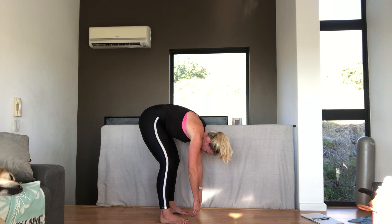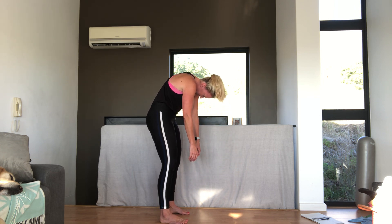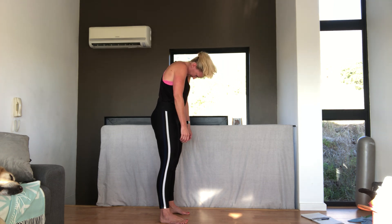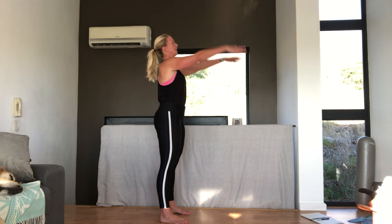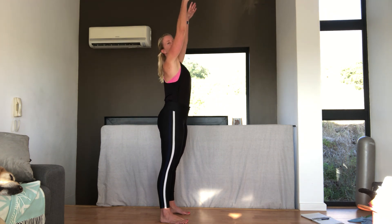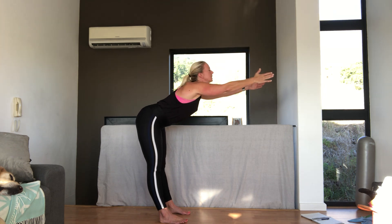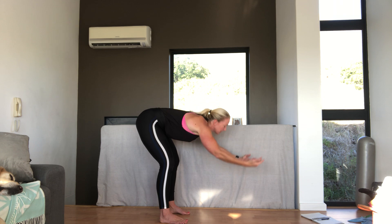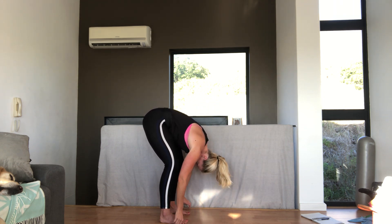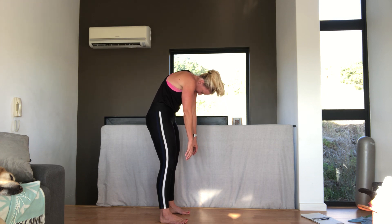And on a breath out, curling up. Pull the belly button in towards the spine. Your head comes up very last. Good. Now arms up above your head. Breathing in. And breathing out. Stick your bottom out behind you. Reaching forward. Reach your chin out. And curling down. Slowly coming up. Remember stacking that breath, one vertebra at a time.